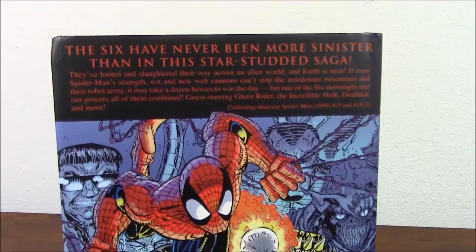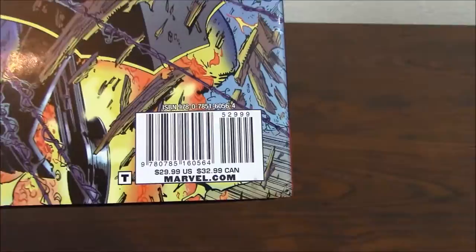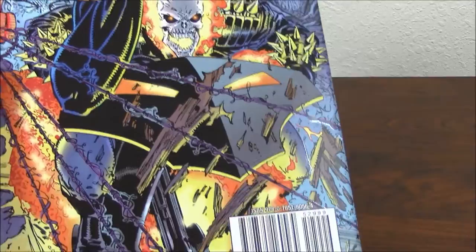It says 'The Six has never been more sinister than in this star-studded saga.' This is the second saga, pretty much, and done. And the great part of this is that it was not only drawn by Eric — it was also written by Eric. He did both things.